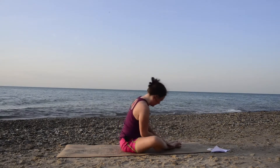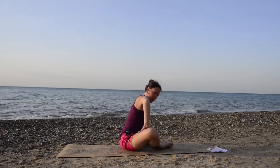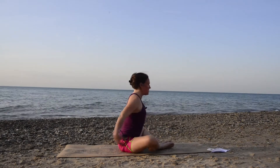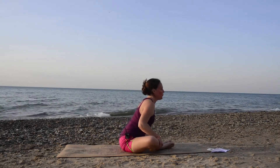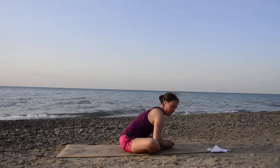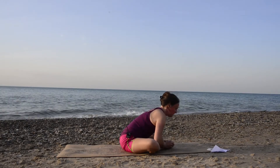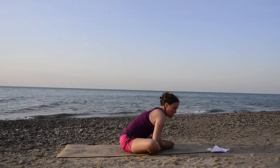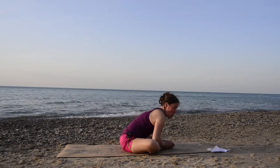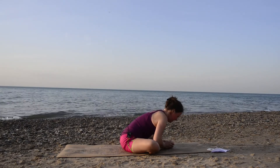Nicely done. And now we're going to come into bound angle pose. Go ahead and bring the soles of your feet together. You can bring your legs in more to make this more challenging — this really helps open up the groin area. Get up on your sitting bones; if you need a blanket underneath your seat, go for that. Sit up nice and tall, stretch out, and then hinging at your hips, fold forward any amount. Breathe here for three inhales and exhales through your nose at your own pace, really releasing all of that.